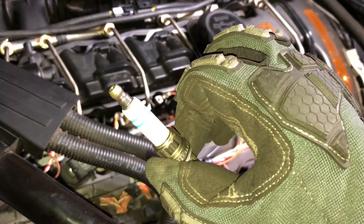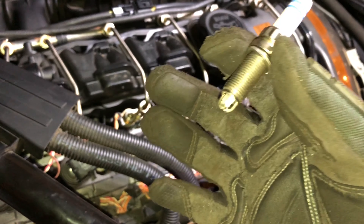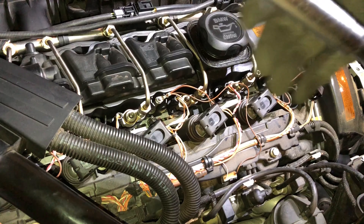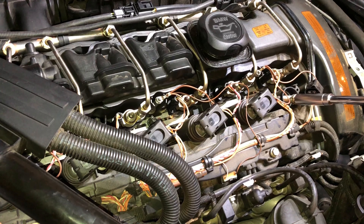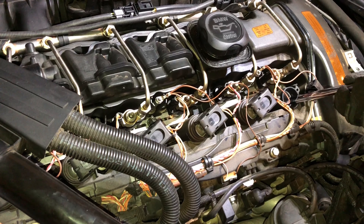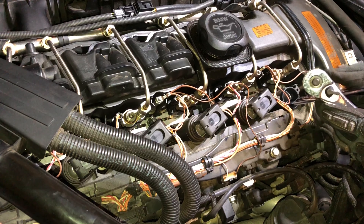Next we're going to get that spark plug out. With the coil pack out, let me show you where the spark plug is — you can see it right in there, that shine right in there, that's your spark plug. To get to that we'll just need a socket and a long extension to reach down there. I did buy a 14 millimeter magnetic thin-walled socket just for this. Also a point of note: the BMW original plugs are 12-sided, 12-pointed.